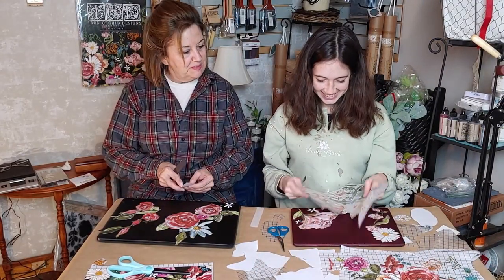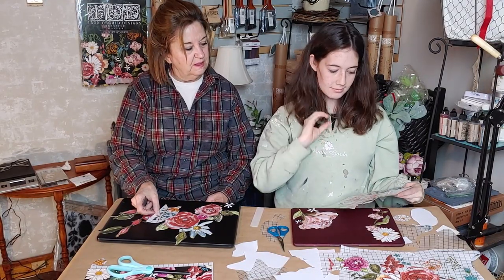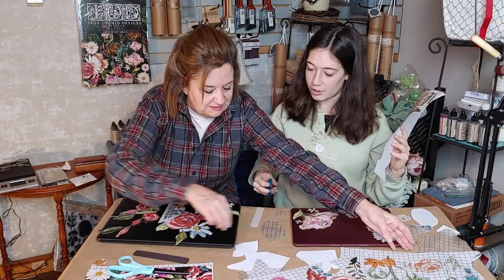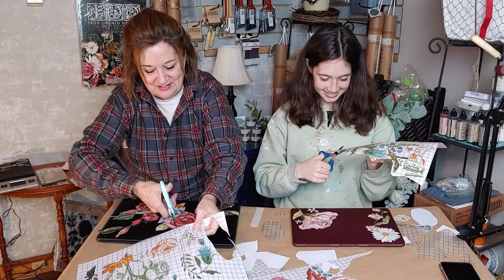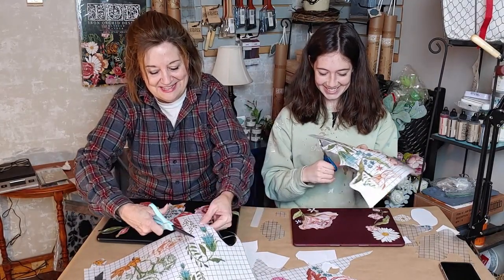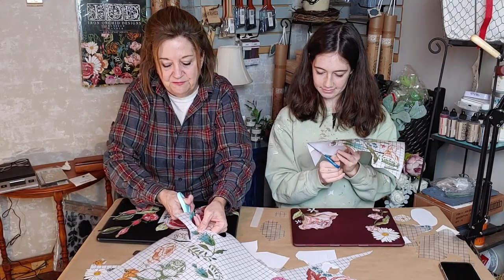I'm thinking about where to put this next piece. Maybe I should put it here — I'm liking this little tiny leaf thing. I'm going to at least attach it to something.